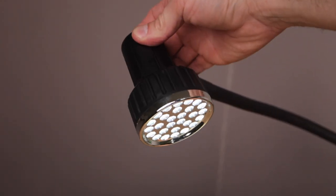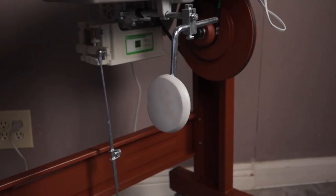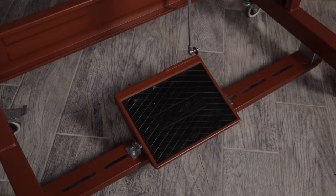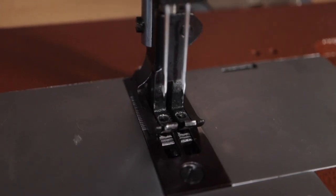On the back of the machine there is a flexible LED light arm and a three-cone thread stand. Beneath the table is a knee lift and a single foot pedal for operating the machine. Now let's take a look at the sewing capabilities.